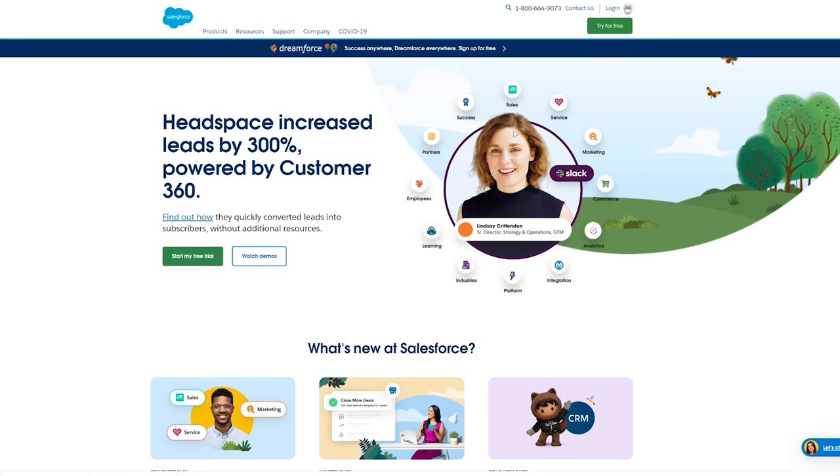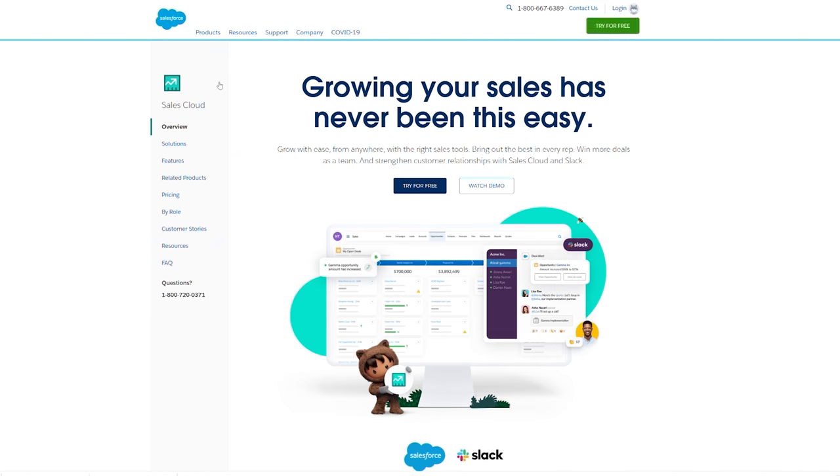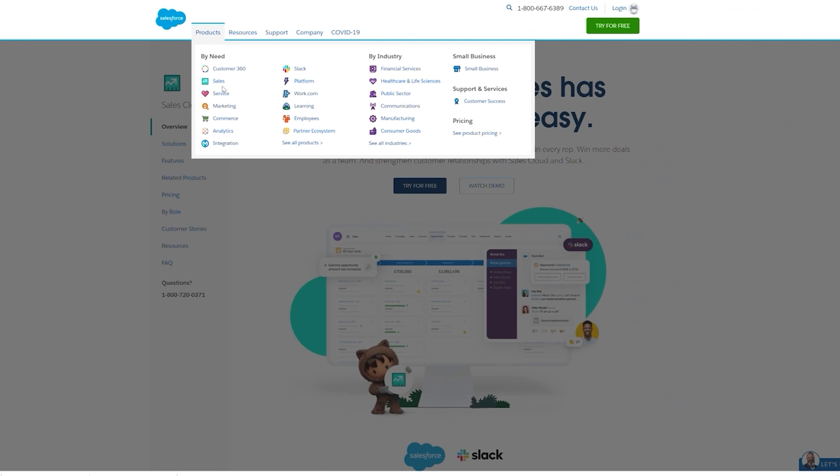Before we continue our experiment, this portion of my video was sponsored by Salesforce. If you have a small business, you know that it's essential to make your customers happy. In order to do that, you need a reliable method to organize customer interactions and relationships. Salesforce is the number one customer management solution for every kind of business, making it easier to adapt to evolving customer needs in an increasingly digital work-from-anywhere world. You've probably spent a lot of time on your website, so make it work harder for you by leveraging lead capture forms available in Salesforce on your site. You'll be able to generate new business and develop relationships with customers from your CRM.